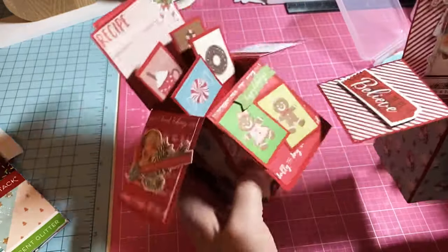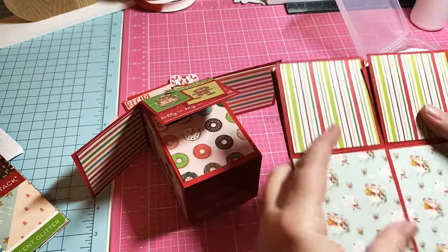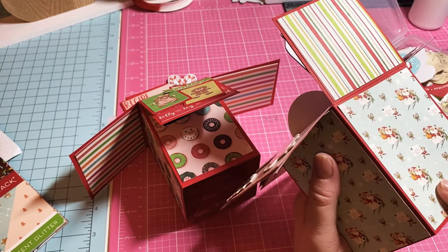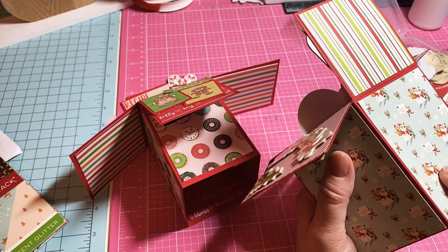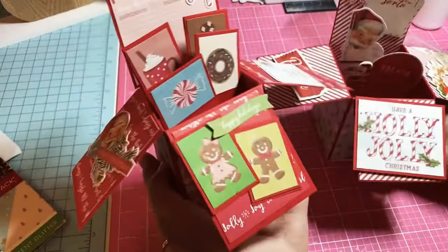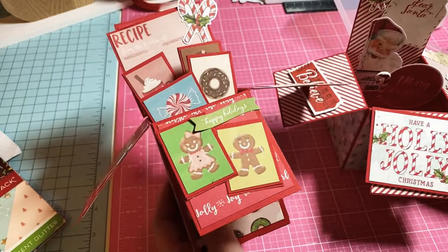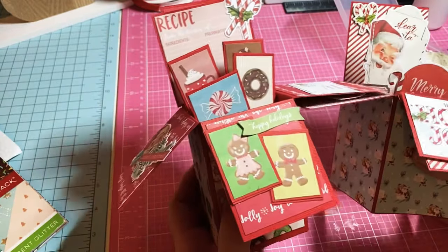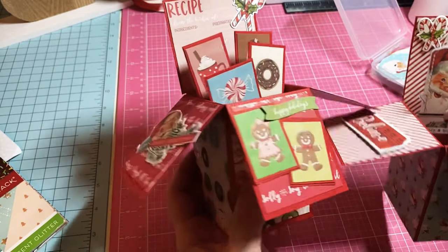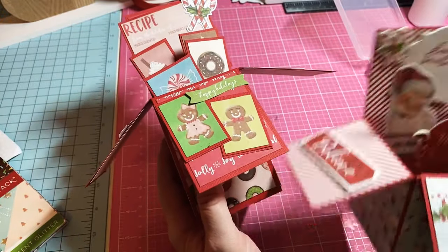How cute are these? These are just absolutely darling. These will actually fit in a large enough envelope so you can mail them. You can add white paper on the back and write a greeting, sign your name, whatever you want to do. It's just a little pop-up greeting — how fun is this! This completes the second video of the 12 Days of Christmas series. I hope you enjoyed this, hope you'll give it a try — y'all have a wonderful wonderful day, bye y'all!